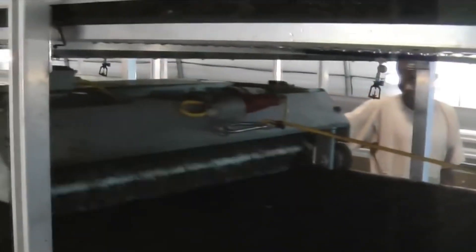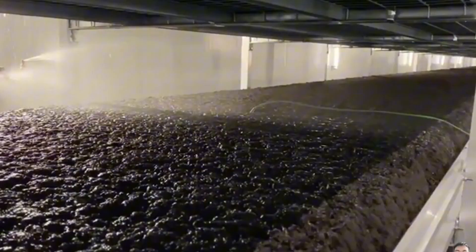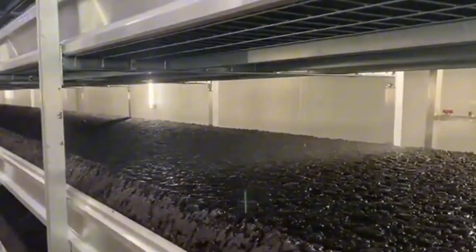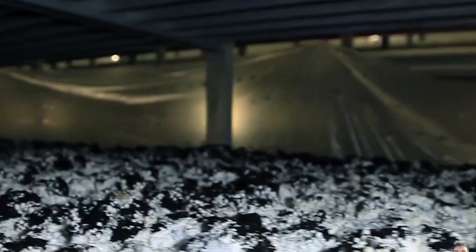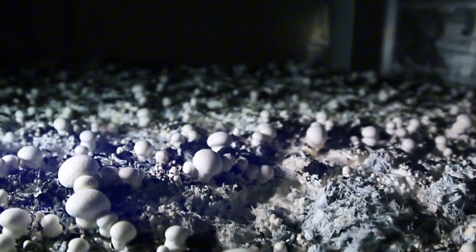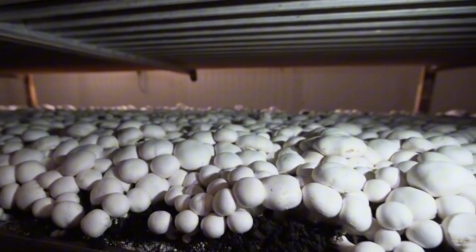Once colonization is complete, growers lower the temperature, slightly increase fresh air exchange, and expose the trays to light. These environmental changes simulate seasonal transitions and trigger the mycelium to form fruiting bodies. Tiny pin-like structures, known as pins, begin to emerge from the surface of the substrate — these are the early signs of mushroom formation and grow rapidly into mature mushrooms within a few days.